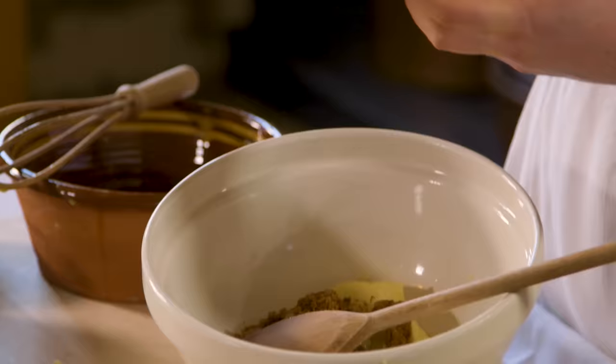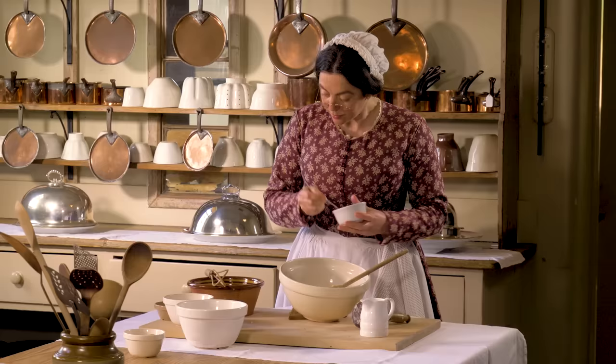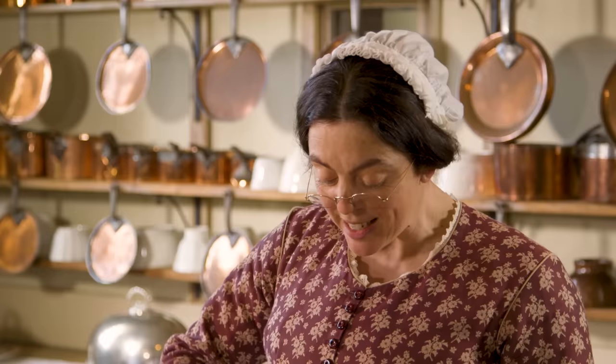And now the spice. So we've had eggs from home, sugar from the West Indies and spice from the East Indies. What an international cake.